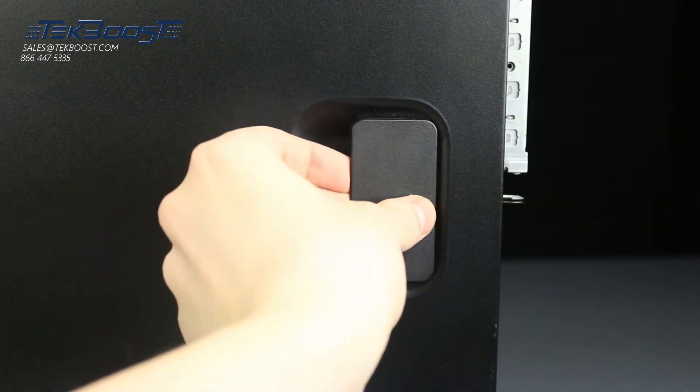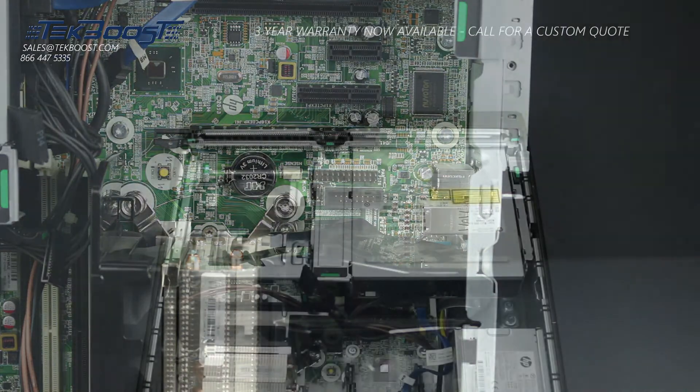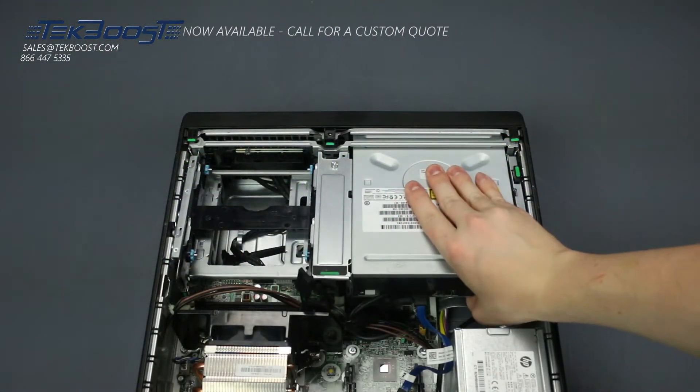To open the system, lift the latch found on the side and remove the panel. In order to access the DIMM slots, you will need to pull up on the drive cage and set it at a 90-degree angle.